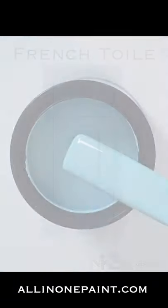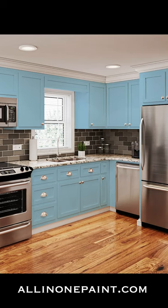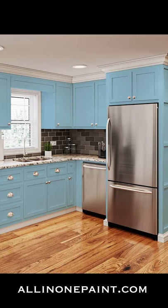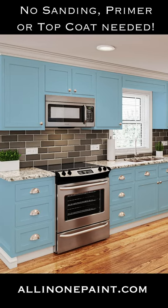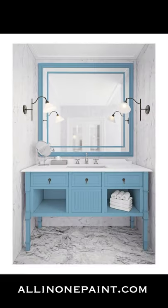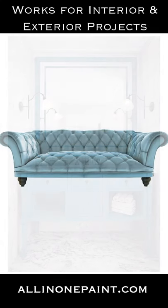All-in-one paint is available in 30 beautiful curated colors and is specifically designed for the novice painter to help you achieve professional results for any of your painting projects. Our paint takes the pain out of painting without the need for sanding, priming, or sealing. All-in-one paint has a built-in exterior grade sealer.